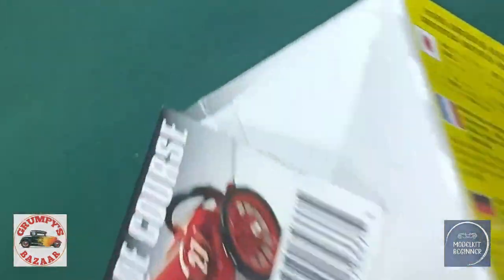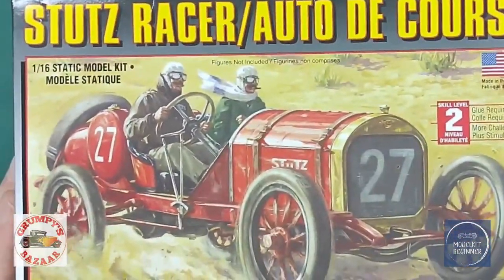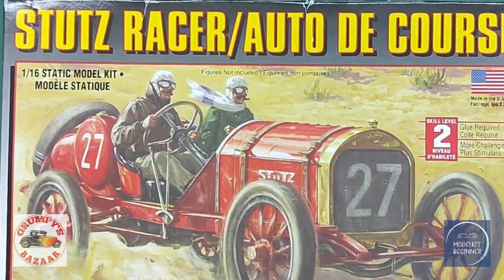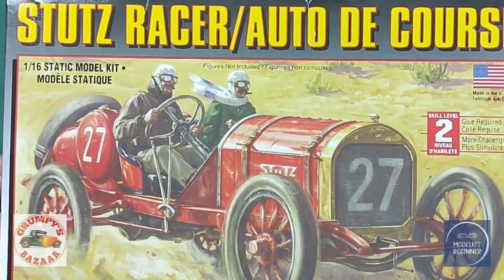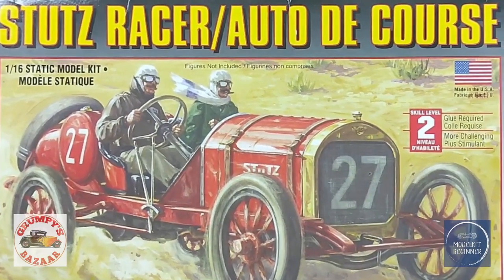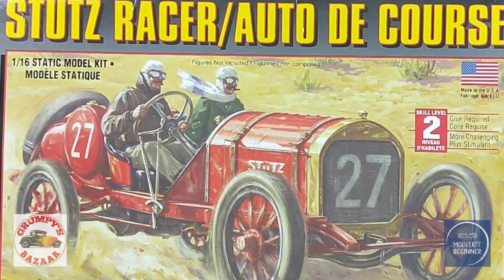And that is all the parts in the 1:16 Stutz racer — it's a bare-bones kit, but a straightforward one. Very uncomplicated. Fitment is as expected for a Lindbergh kit from the 1970s — not unbuildable — and if you like the subject as I do, just go and build it because you love it. I'm certainly looking forward to building it. I'll go back up to the bench to tell you a bit more about that engine, which has me curious, and give you my final thoughts.